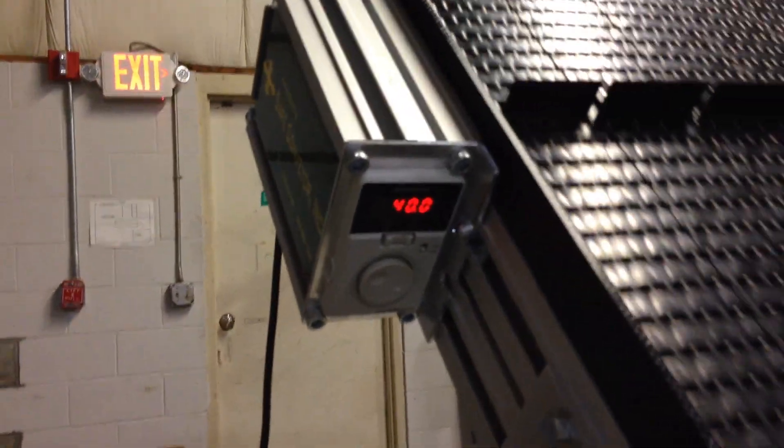They're all variable speed. This particular model here is operating — it's hard to see the speed controller — but it's operating at 10 feet per minute. You want to go very, very slow on this particular model. You can have one that goes faster; we can go up to 250 feet per minute, but that would be throwing things in the air. This one here is operating at about 40 feet per minute.